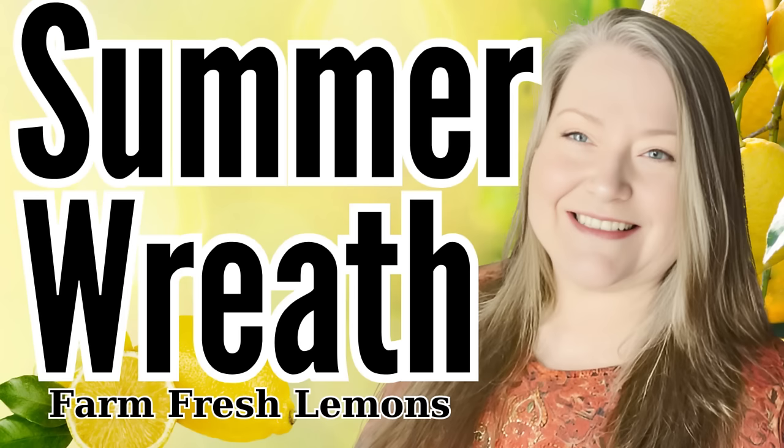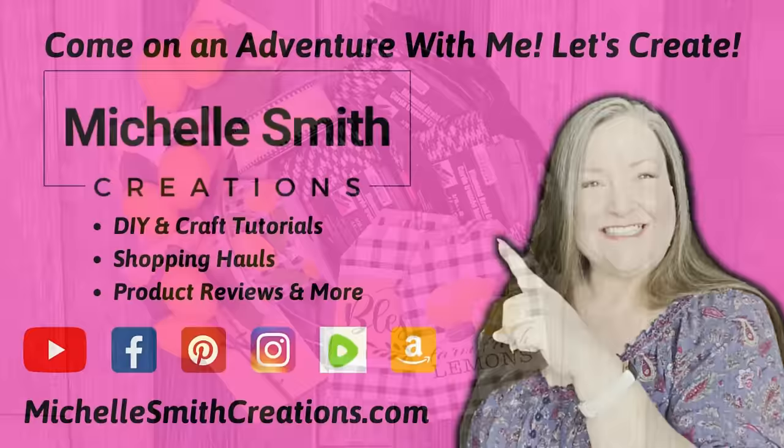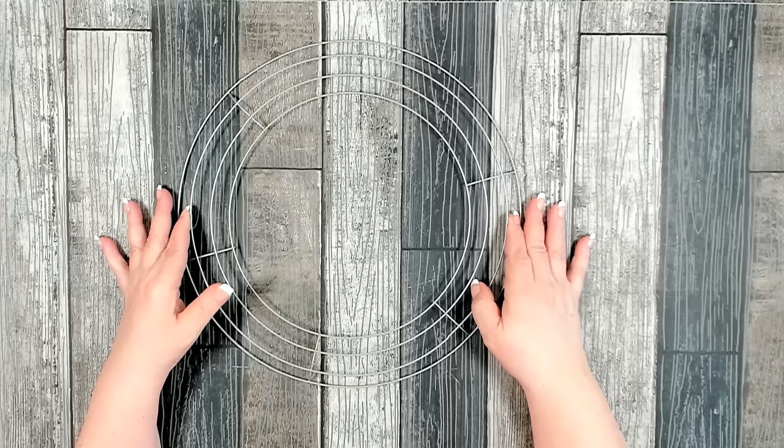Welcome crafters! I have a fun, quick, and easy summer wreath for you today. In today's crafting adventure, I'm going to show you how to make this beautiful, stunning farm fresh lemons wreath. For this project you're going to need a 14-inch wire wreath form that you can pick up at Dollar Tree — it doesn't matter what color it is, you just need 14 inches.